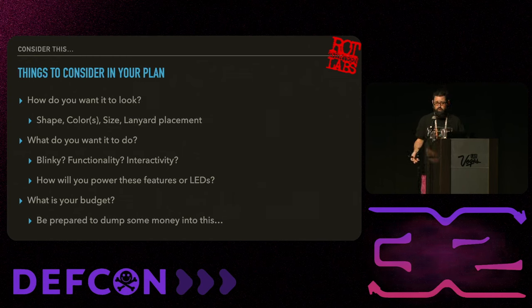What do you want it to actually do? Or do you want it to do anything at all? Sometimes people just like the blinky, and that's fine. Sometimes they want really intense features. You need to know what it's going to do before you start. How are you going to power all this - a big LiPo or little 2032s? And what's your budget? You might be making hundreds of these, so these are all things to consider.